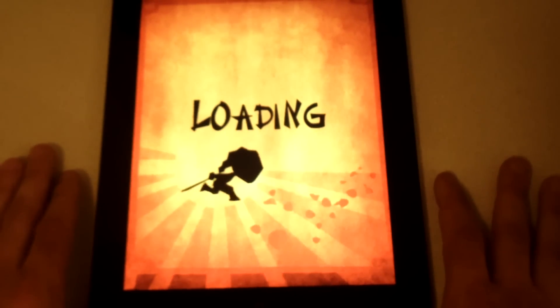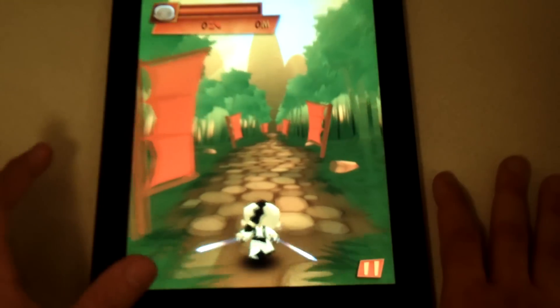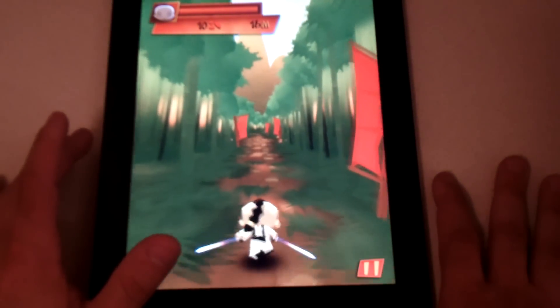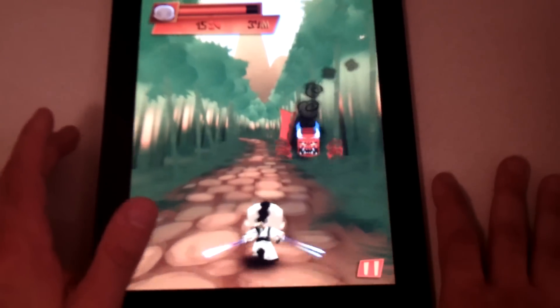So we're going to show you a little gameplay. Basically you are a character running through the woods and there's cool ninja music playing while you're chopping these demon heads through the forest.